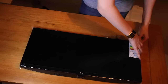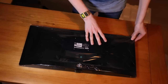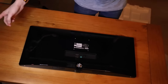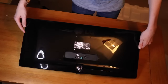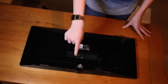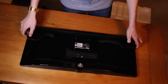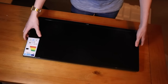On the back it's glossy, which will pick up fingerprints, but since you won't see the back that's probably fine. The front has a matte display which is much nicer and doesn't collect as many fingerprints. We've got two HDMI ports, a headphone output, and the DC power in.